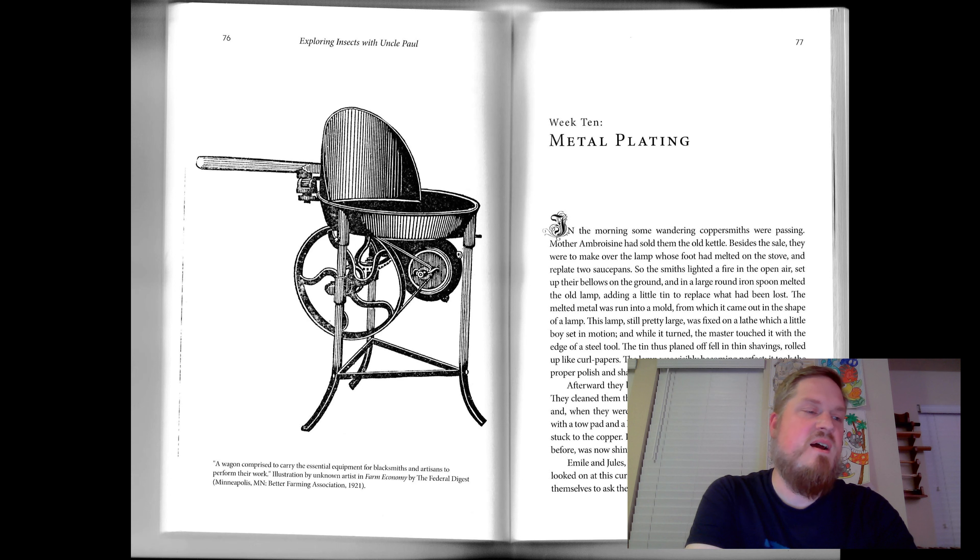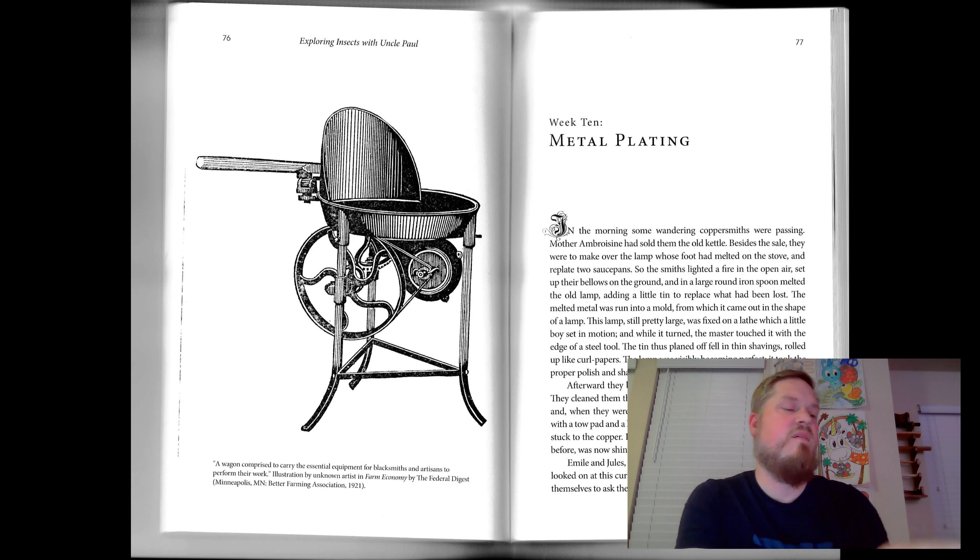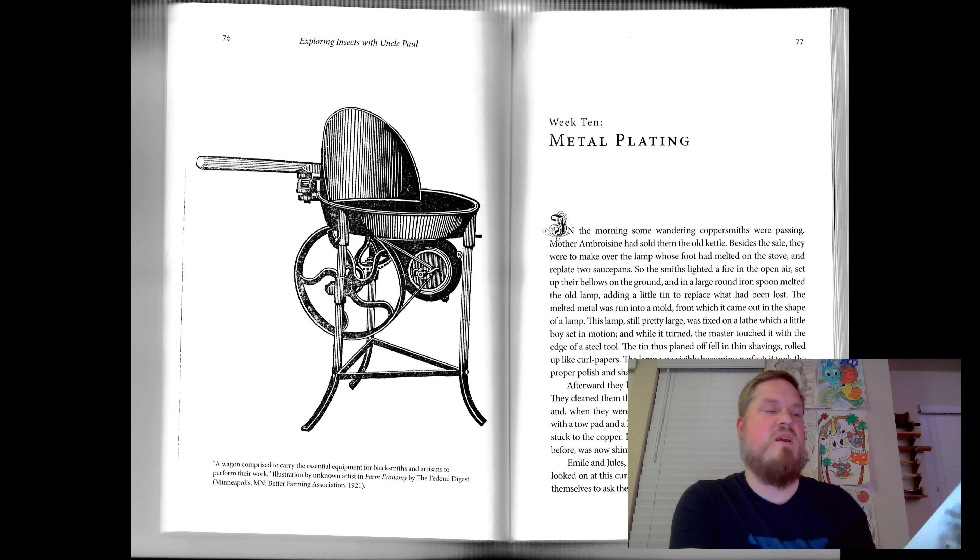They also tin iron, not to prevent the formation of poison, for the rust of this metal is harmless, but simply to preserve it from changing and covering itself with ugly red spots. This tinned iron is called tin plate. Lids, coffee pots, dripping pans, graters, lanterns, and innumerable other things are of tin plate — that is to say, thin sheets of iron covered on both sides with a coating of tin.